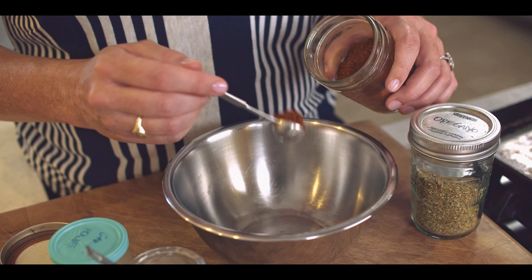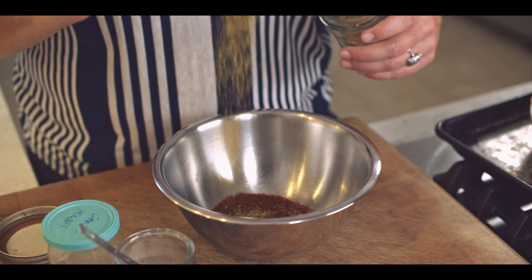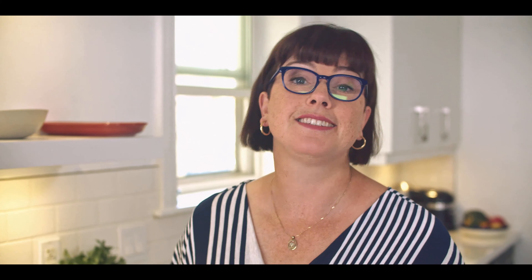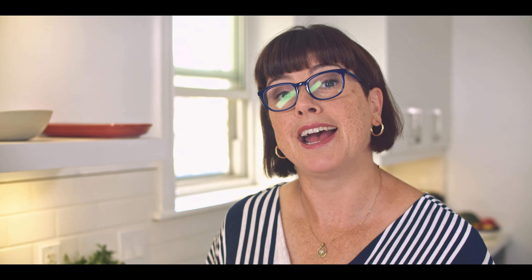Let's get a little spice mix going: some chili powder, some oregano, a bit of garlic powder, and some salt of course. Once that's all in the bowl, I'm going to add a bit of plain canola oil just to mix it up.